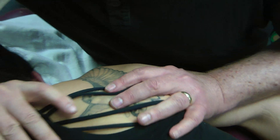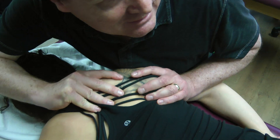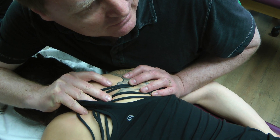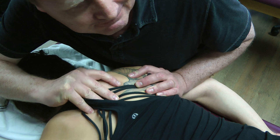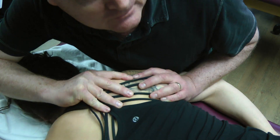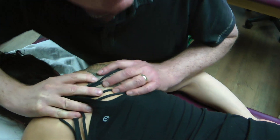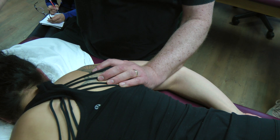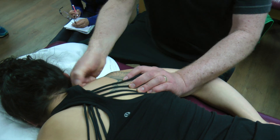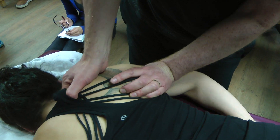The front traps are underneath the traps — anterior to the trap. I'll show you on the skeleton in one second. As soon as we get that released, nice deep breath in, breathe out. And those that work on computers, using the mouse all the time and reaching forward — massaging all day.